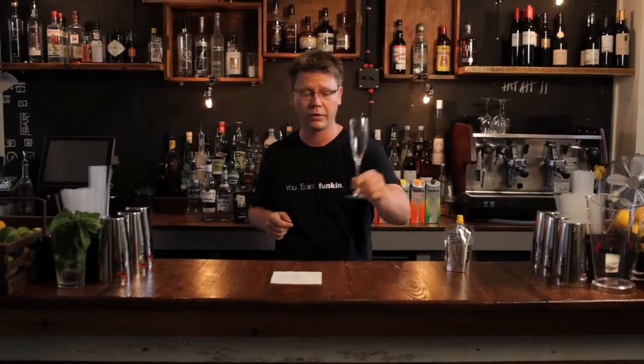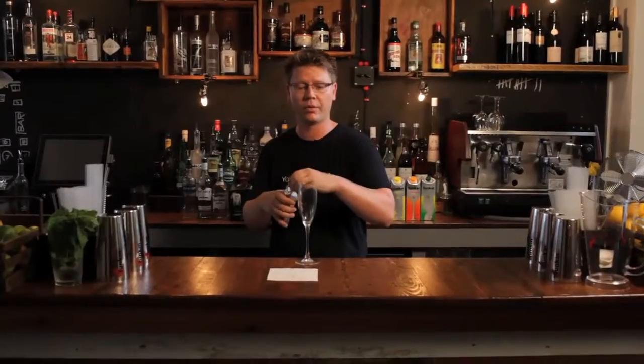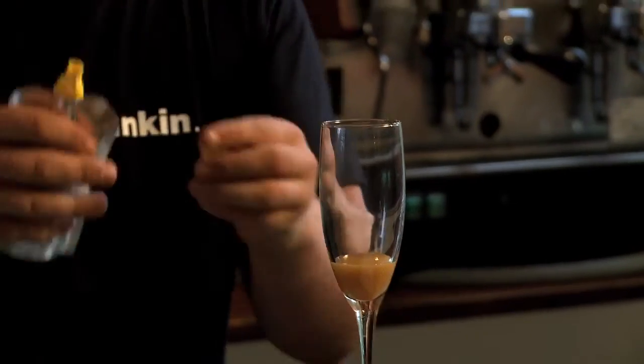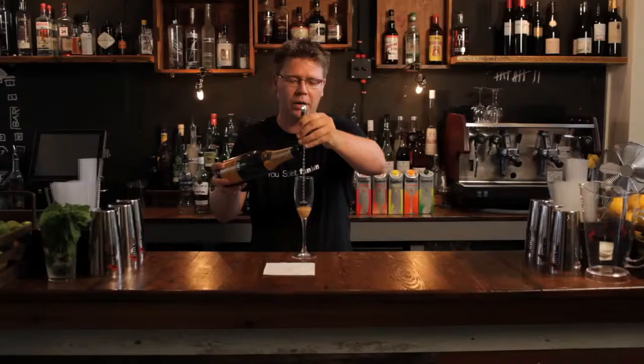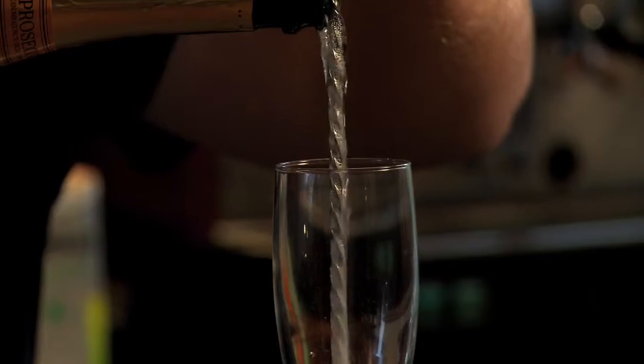Funky Bellini. Get yourself a tall flute, grab your Funky Bellini pouch and fill it up one fifth of the way. Next, get a bar spoon and some sparkling wine, place the bar spoon down to the bottom of the liquid, and very, very slowly top up with sparkling wine.